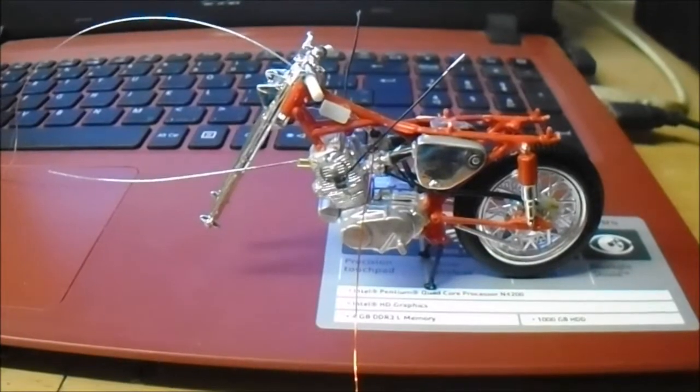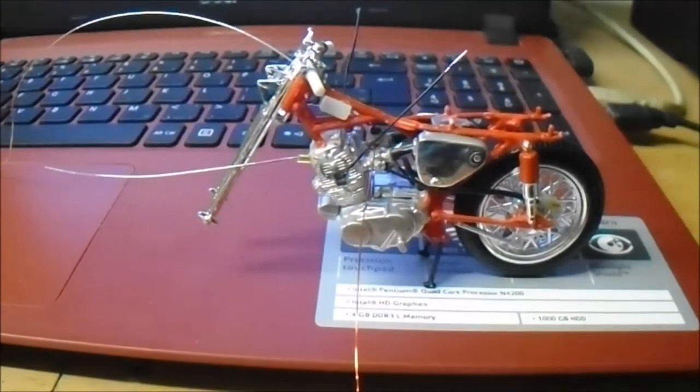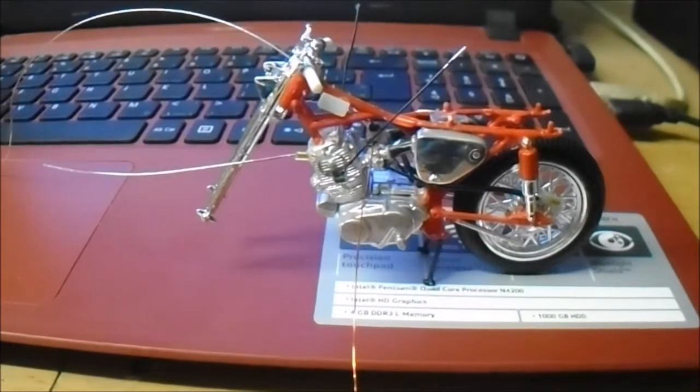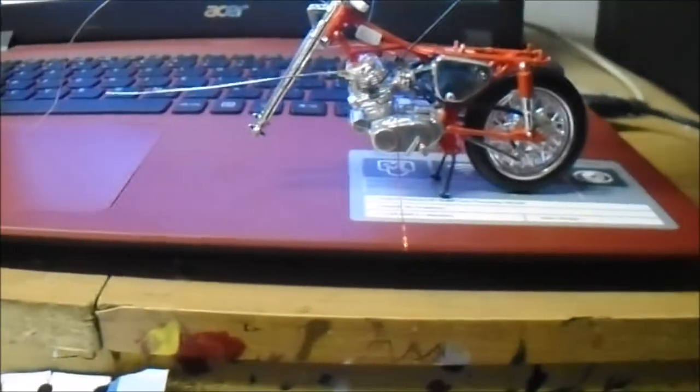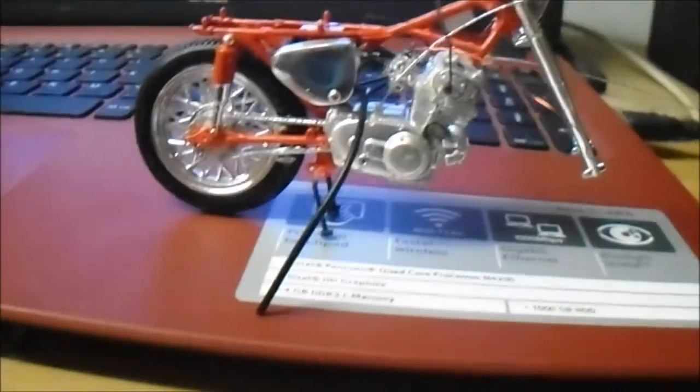I've done quite a bit of work to it. You've got the front forks on, the engine's in, tires in, chain, shocks and all that, and even airboxes. It's come on pretty good. Pretty small.